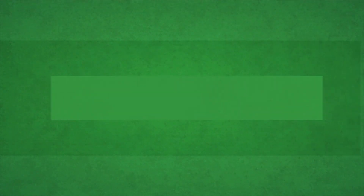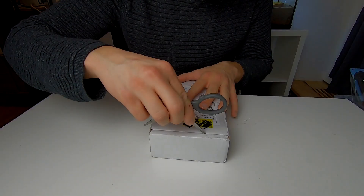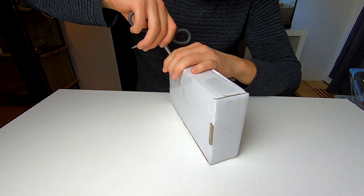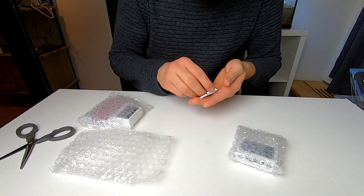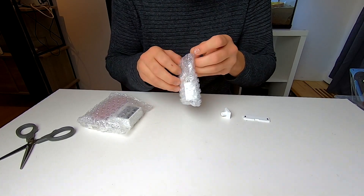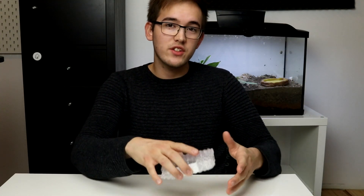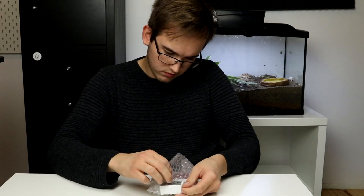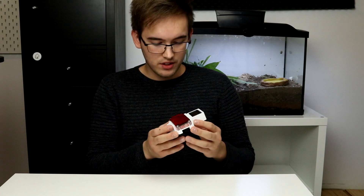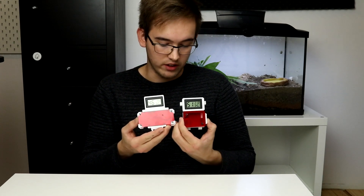So let's go unbox the package and see what's inside. Now we're going to unbox the nest itself — let's just jump straight into it. And here we have it. This is the founding nest in the acrylic version, and this right here is the founding nest in the 3D version.